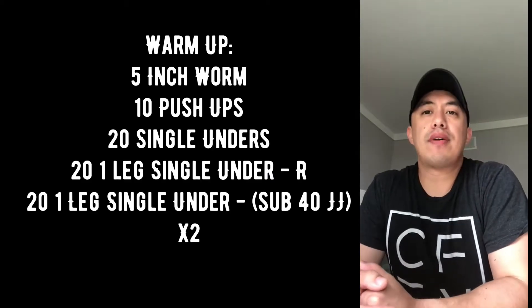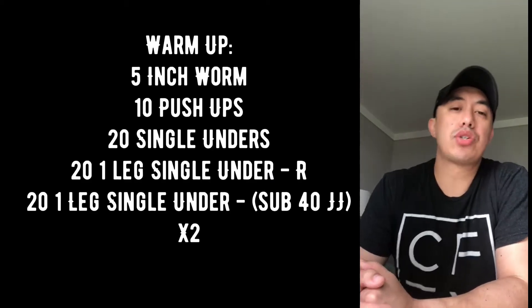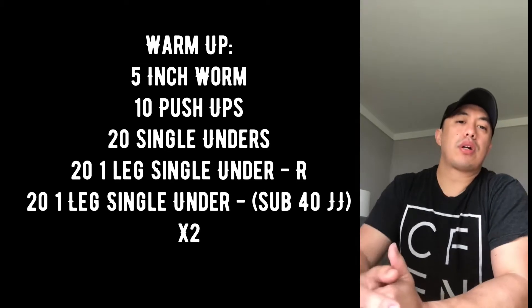Hey guys, hope you're doing well. Here's your workout for tomorrow, Thursday May 28th. Starting with your warm-up: five inchworms followed by ten push-ups, and with a jump rope you're going to do twenty single unders.